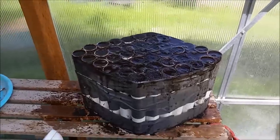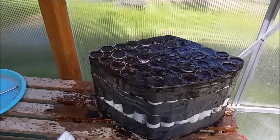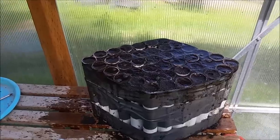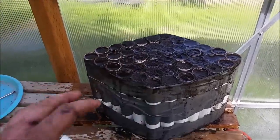Go ahead and place your bets now on whether or not this thing's going to work. Unfortunately, I can't really do a jump cut to when I'm planting them because that's going to be months away. So I'll just have to do an update video at some point. Look forward to that — I'll see you next time.